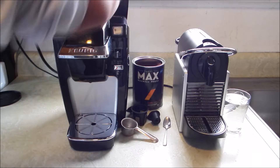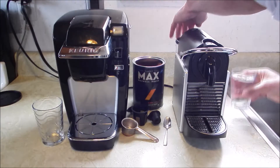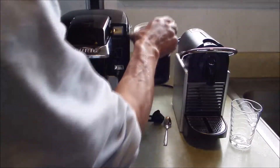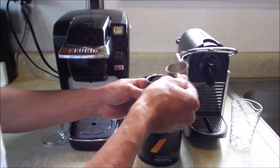I'm going to fill them up with water and show you how they work with these capsules that you can refill — use your own coffee. I'm using the same kind of coffee for each of them.